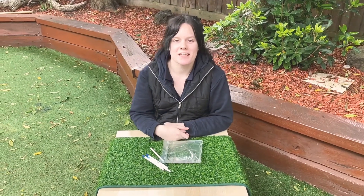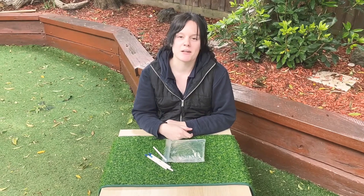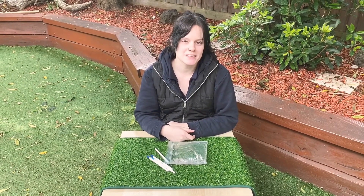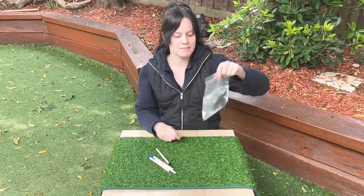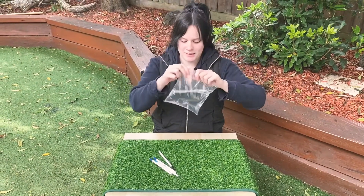Hey everyone! This week is National Science Week and the theme this year is Deep Blue. So we're going to be doing some water-based science experiments. Today we're exploring what happens when we poke sharp objects through a ziplock bag filled with water. So let's give it a go.